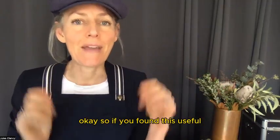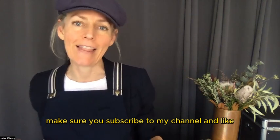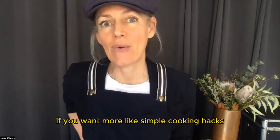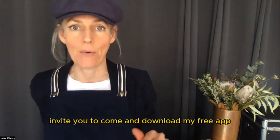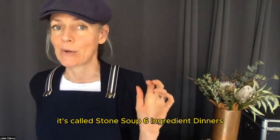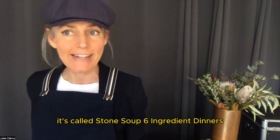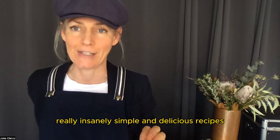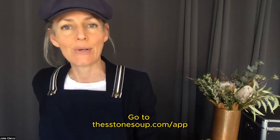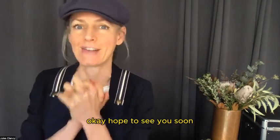Okay, if you've found this useful, make sure you subscribe to my channel and like. And if you want more simple cooking hacks, I invite you to come and download my free app. It's called Stone Soup: Six Ingredient Dinners, and it's full of really insanely simple and delicious recipes. Just go to thestonesoup.com/app. Hope to see you soon.